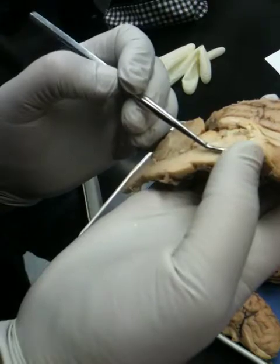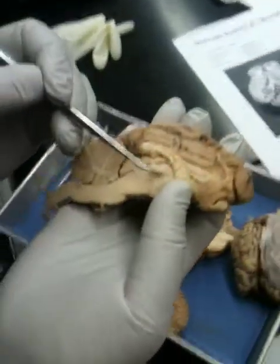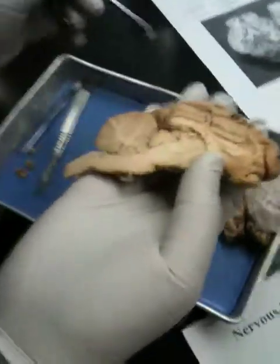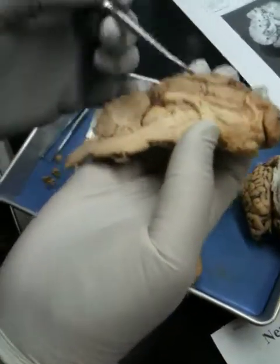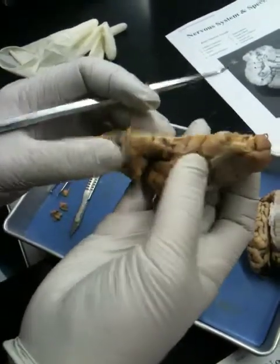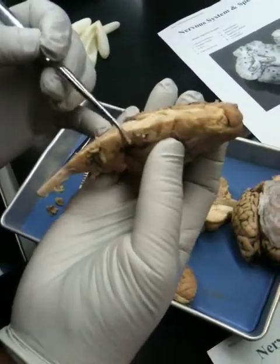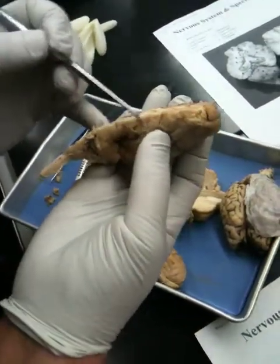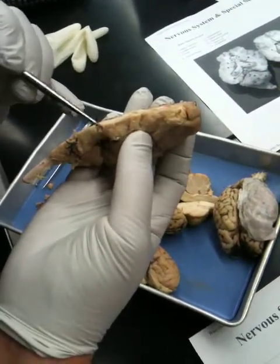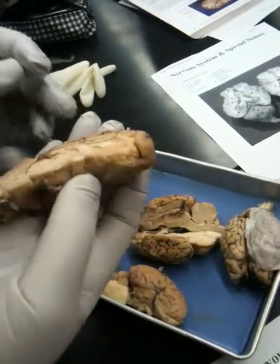This right here is the thalamus. In the very middle you kind of see this region that's been chewed up — that's the intermediate mass of the thalamus. Right below the thalamus is the hypothalamus, and you should be able to see the optic chiasma there. And if you had the pituitary, it would be right here connected via the infundibulum to the hypothalamus.